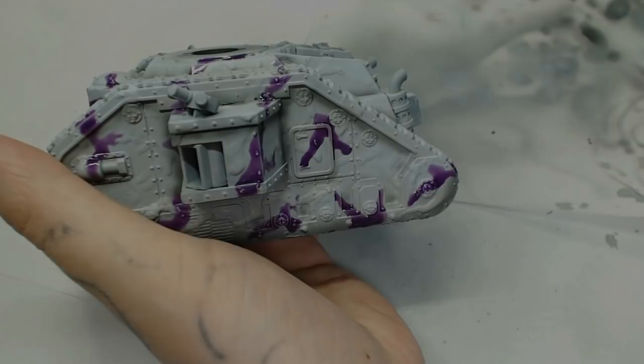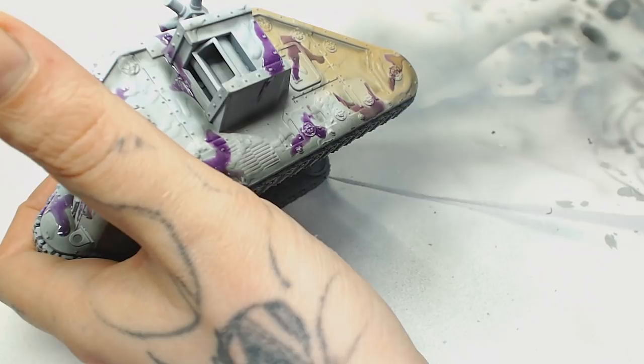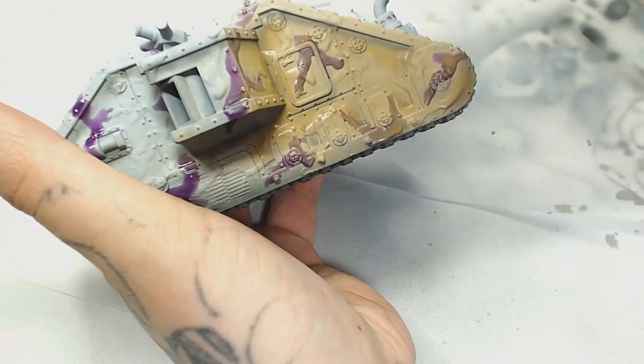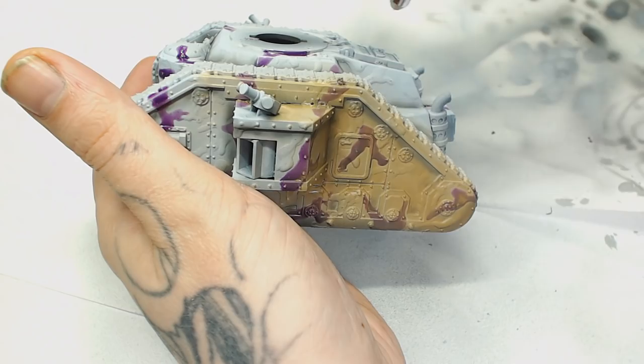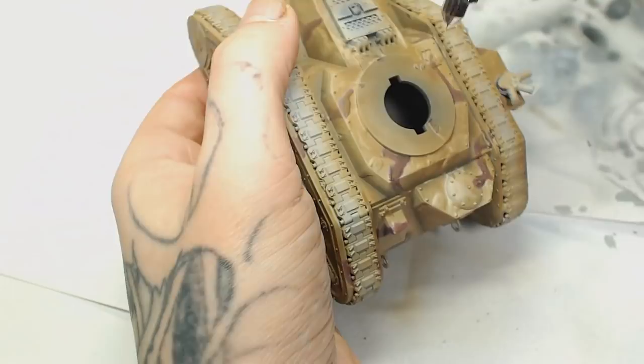There's another layer of Mascoat over the top of all that and we've started joining some shapes up — try not to overlap them as that causes problems later on. Now we have Steel Legion Drab by Games Workshop, which doesn't go through the airbrush that well being a base paint, but it is the right sort of colour. If you've got something in the Model Colour or Model Air range that matches, just use that. Doing this will let the highlights bleed through with the pre-shade, so we don't need as many layers.